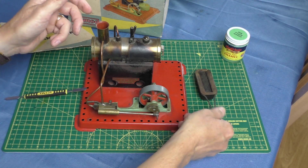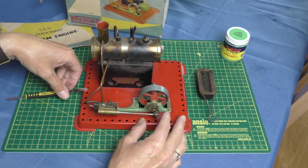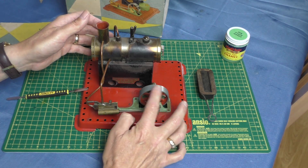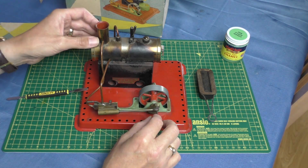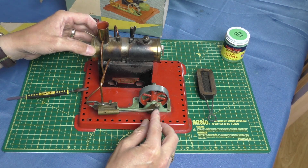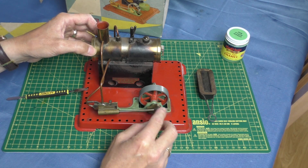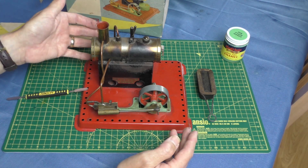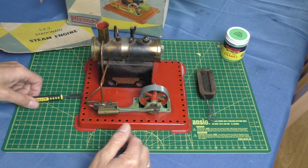I paid £50 for this in 2019. Apparently it works — the seller said he hadn't tested it but thought it was free and easy. Obviously it needs a cosmetic restoration. In a restored state they're going for around £90 to £100, so these things are going up in value.